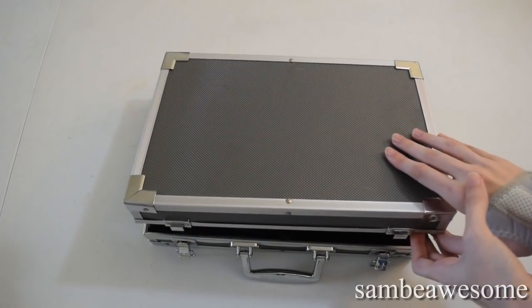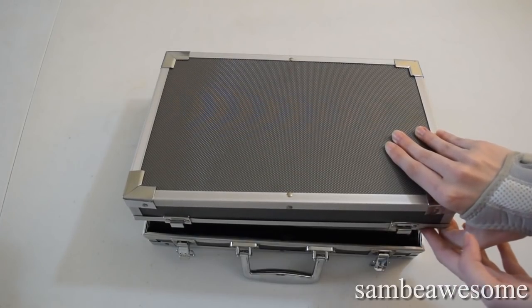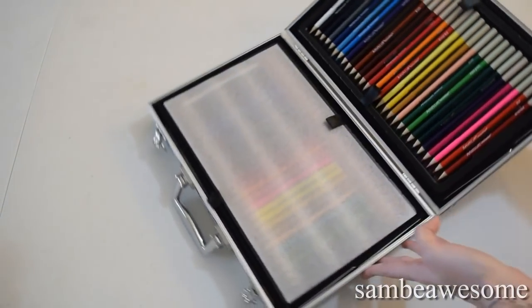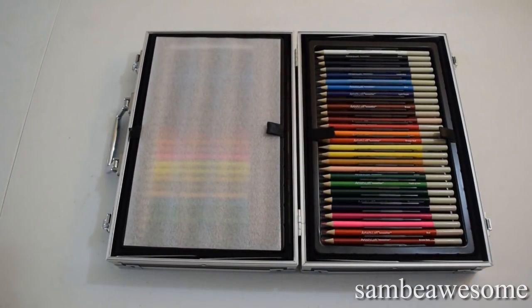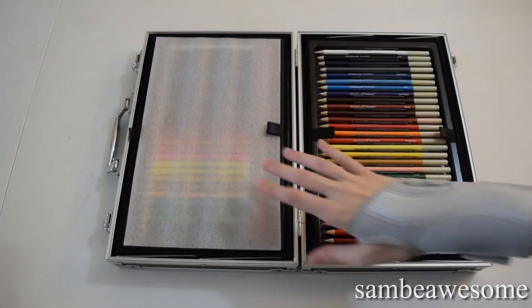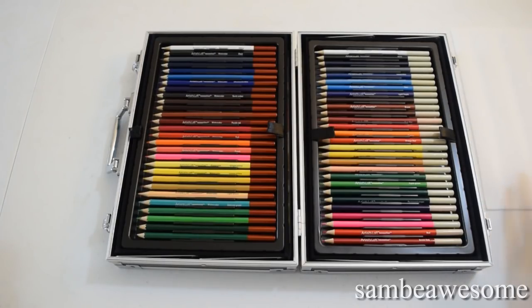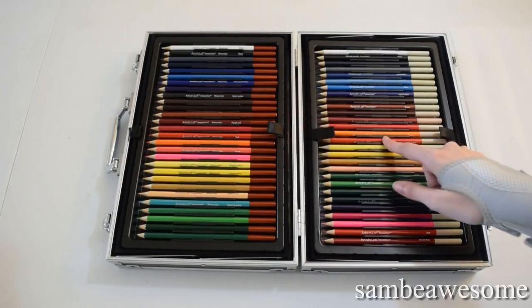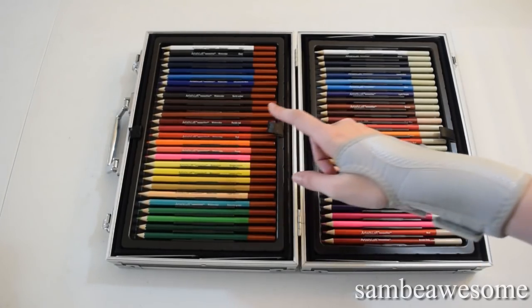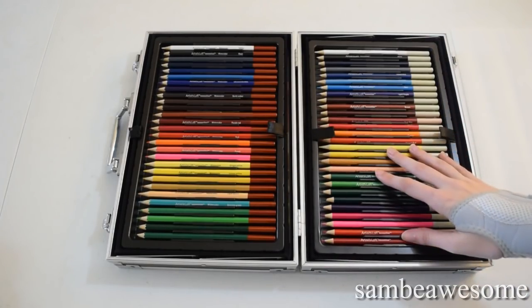So let's open this sucker up and see what's inside, even though I already know what's inside. Everything is basically kept exactly how this box was when I first got it. I only barely used the colored pencils, specifically the watercolor ones — just a tiny little sketch, so it wasn't really much of anything.